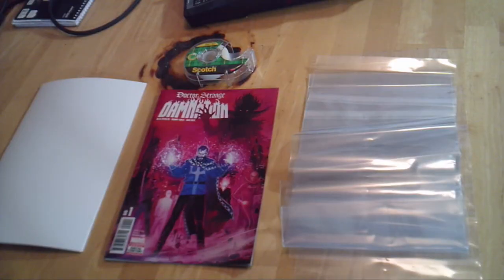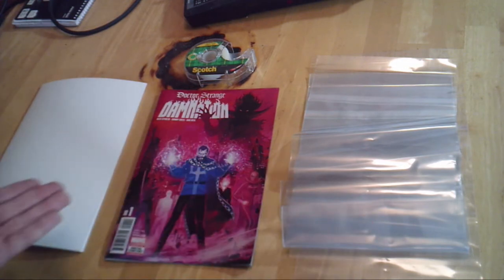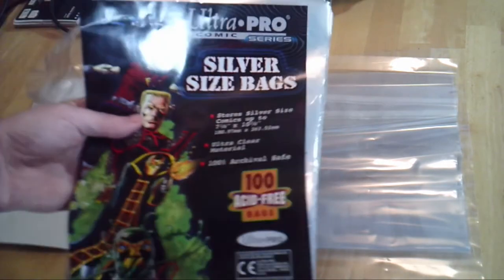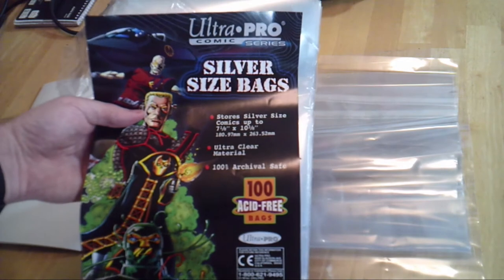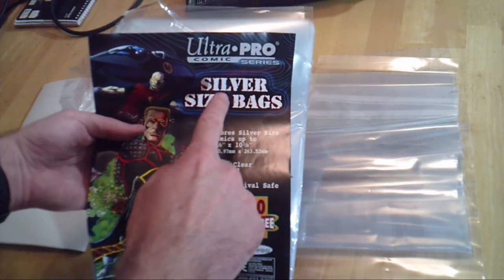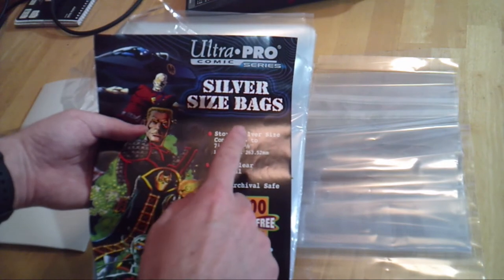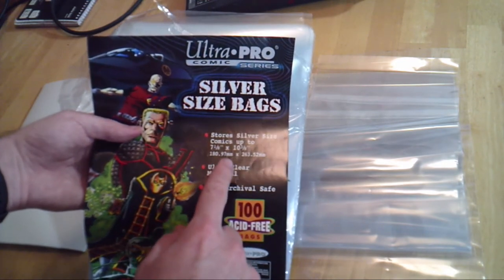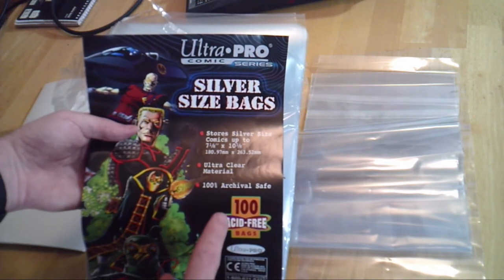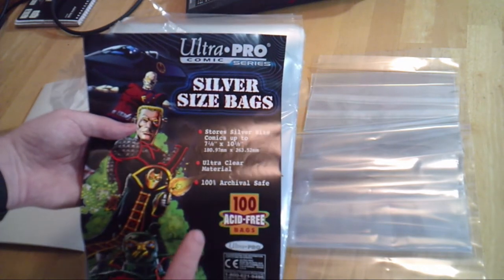So here you have all of the materials you are going to need to do a proper bagging and boarding of your comic book. I'll bring you up some packaging right now. This is the typical packaging of your boards and bags — they usually look something like this. You have the era of the bag, you have the basic dimensions of the bag based on the era, and then you have some extra advertising such as the ultra-clear material.